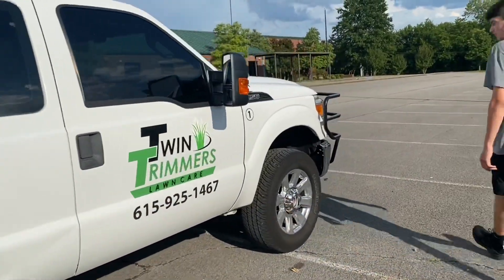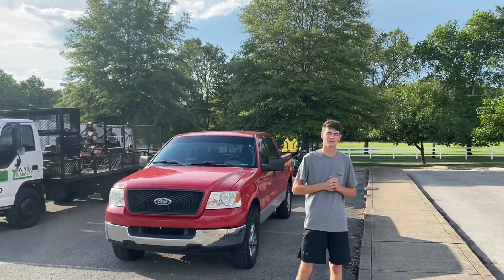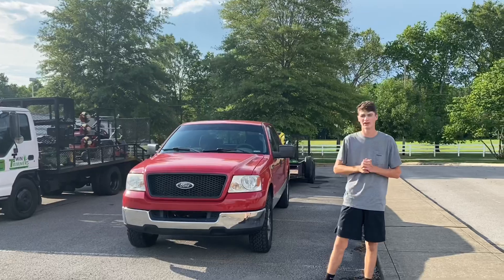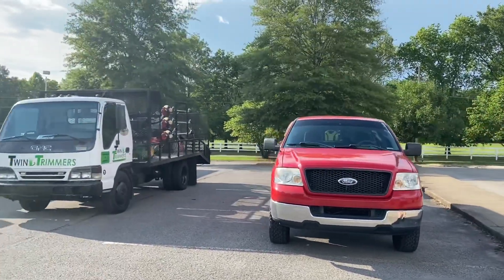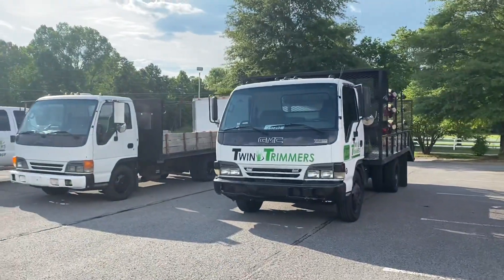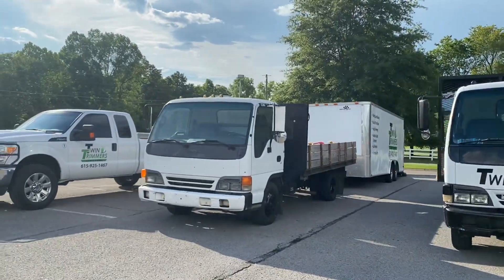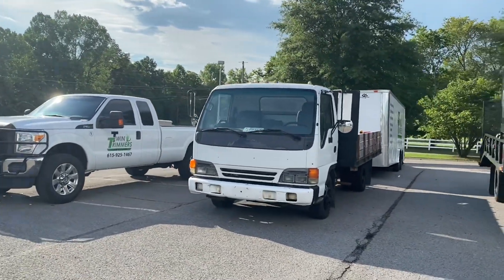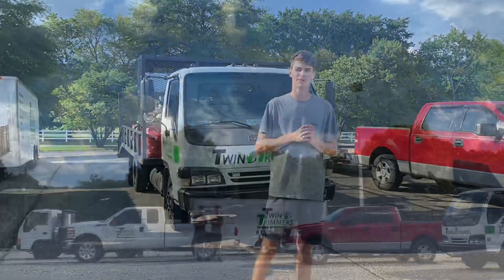So to recap: setup number one was the 2004 F-150 with the 18-foot trailer — we've had that since we were 16 and it's been awesome. Setup number two is the 2000 Isuzu NPR. Setup number three is the 1996 Isuzu with the 20-foot enclosed trailer. Setup number four is the 2011 F-250 with the 20-foot equipment trailer. Thanks so much for watching our 2020 lawn care equipment setup — see you guys on YouTube in the next couple weeks.